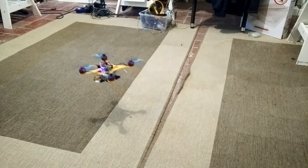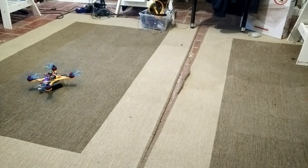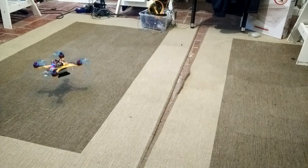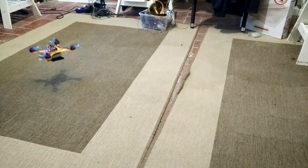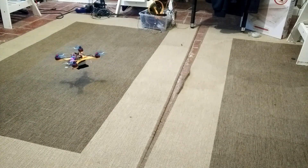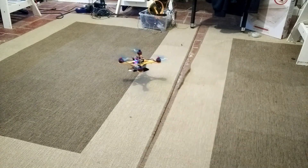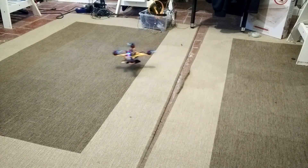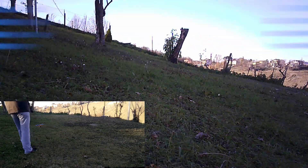Now you can see my excellent pilot skills — I have no idea what I'm doing, I can barely control the quadcopter. And since I am that good, I am trying this inside instead of outside — that seems logical. Okay, let's go out. Here we are, ready to fly; I still have no idea what I'm doing and my legs look ridiculous.